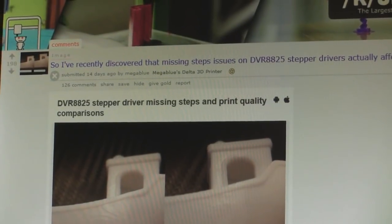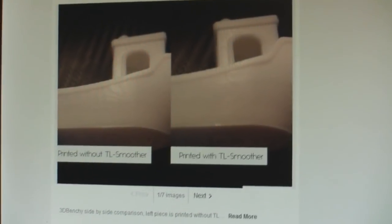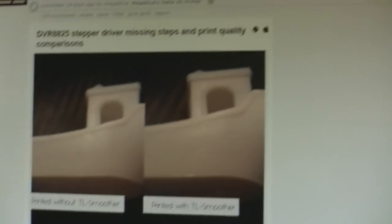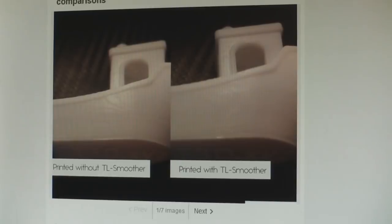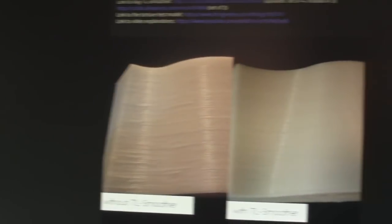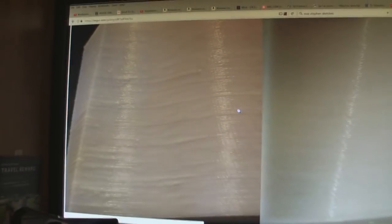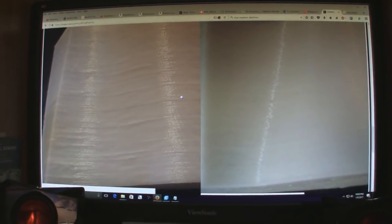Somebody called MegaBlue posted this about two weeks ago, and he said that he was missing some steps in his printer — missing steps in his motor — which were causing some unevenness in his prints. He posted some pictures, and the results look pretty darn good. He didn't use a WANHAO Duplicator; he used a different printer altogether — a Delta configured printer, though I don't remember exactly what it was.